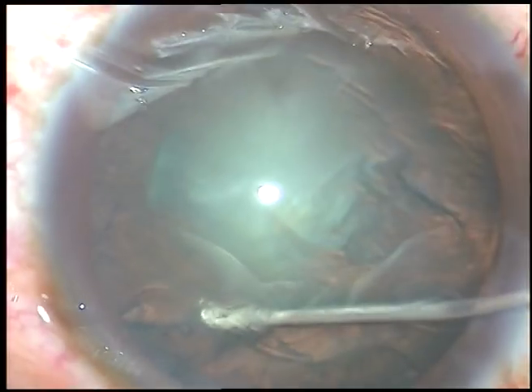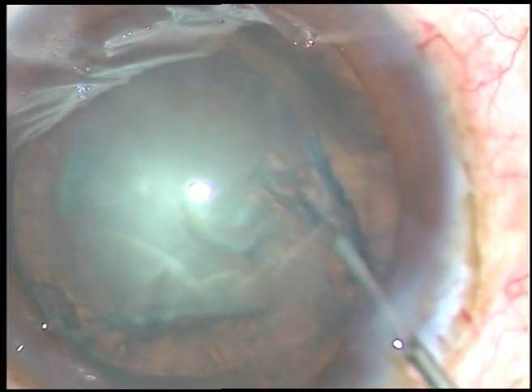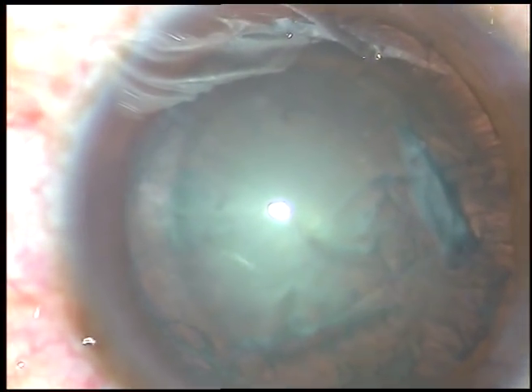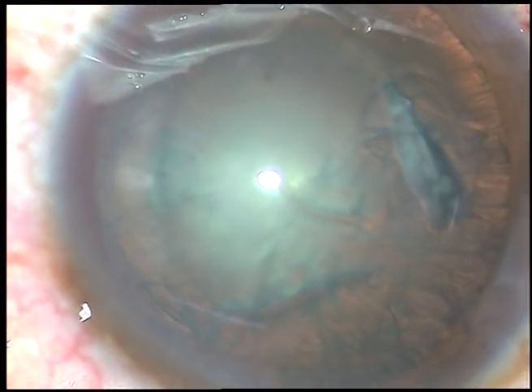This is hydrodissection and this is hydrodelineation. The cataract is soft — the grade of nuclear sclerosis will be about grade 2 or grade 2 plus.